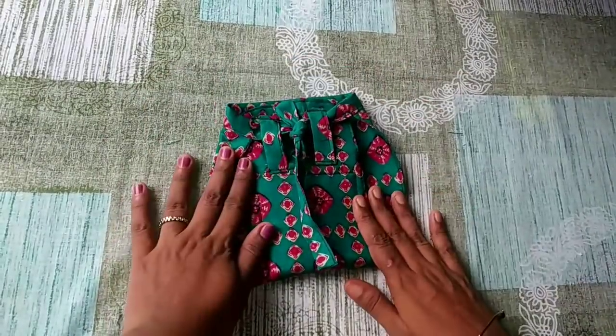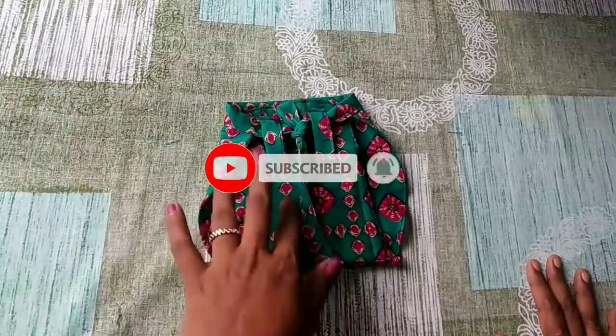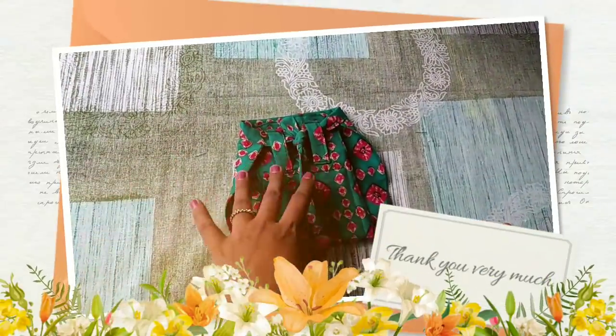If you want to try this video, subscribe and hit the bell button. That's the next video. Thank you. Bye bye.